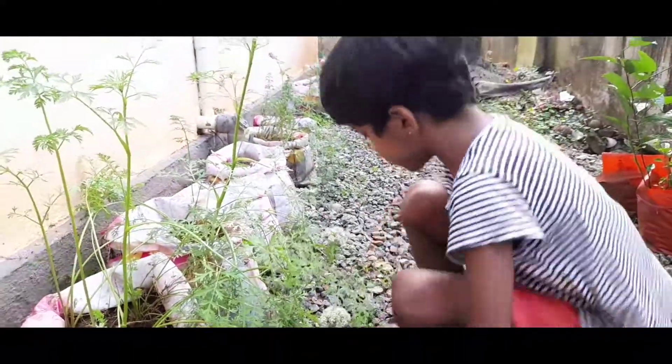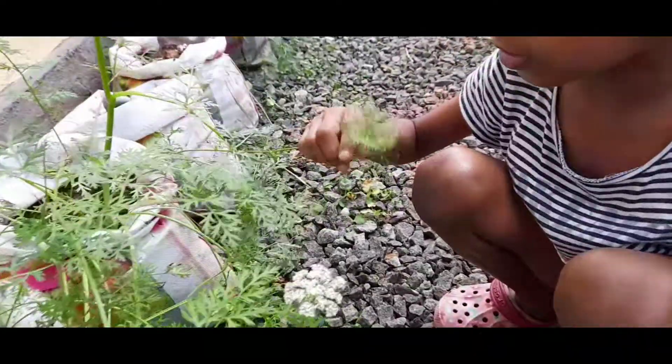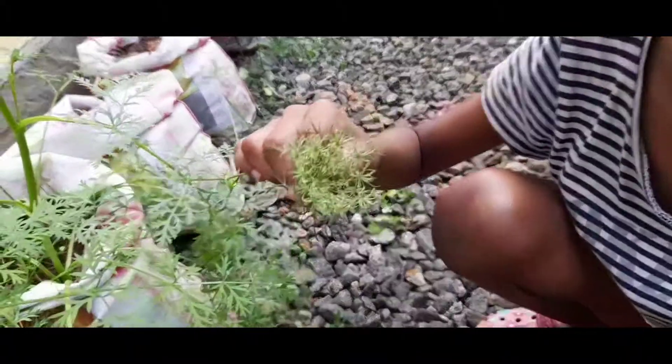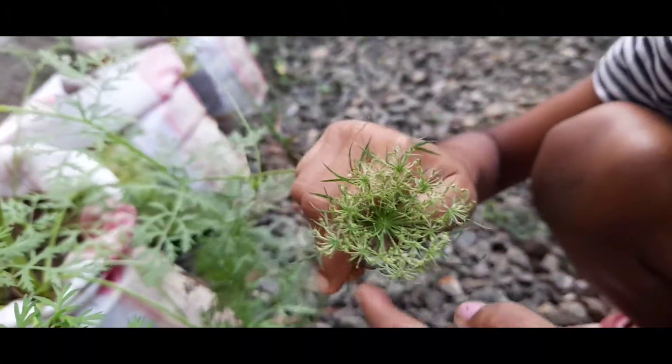Now, I will show you the seeds. There — Carrot's flower has come on and now it's turned into seeds. Did you notice those seeds?